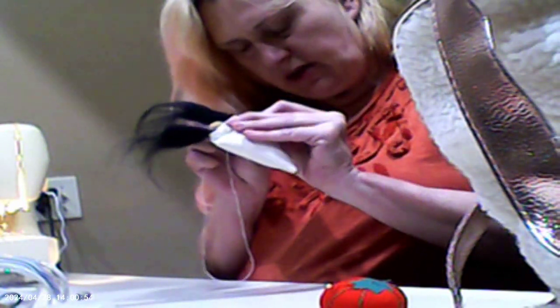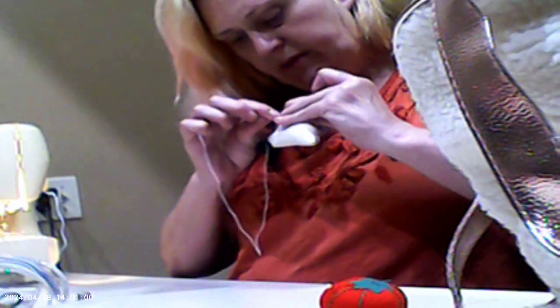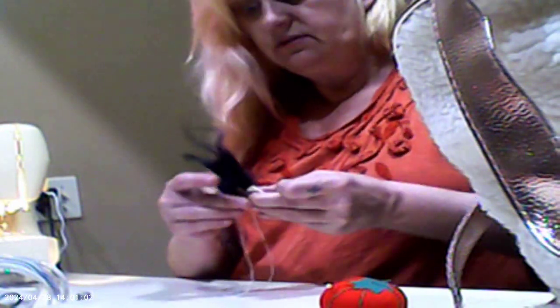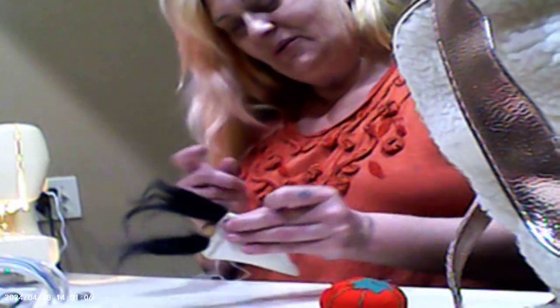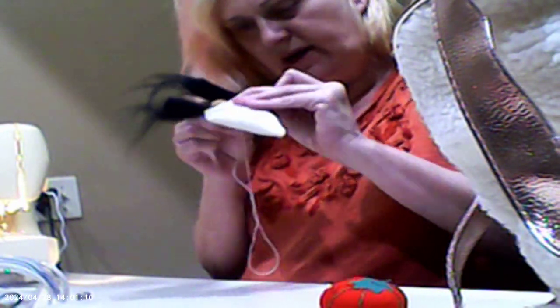What we're going to do is go ahead and tack in the hair with this hand needle, because I didn't do it with the sewing machine. We're going to tack in both sides, hiding the needle on both sides.